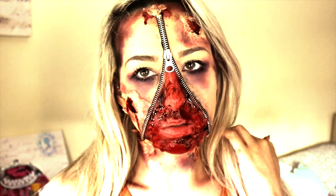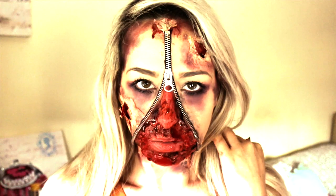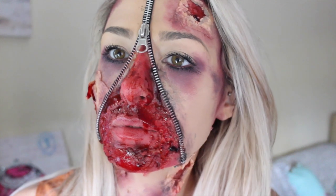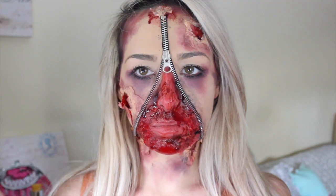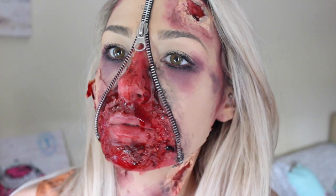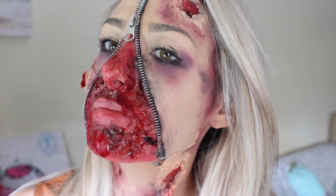Hi guys and welcome back to my channel. Today's video is going to be this zipper face makeup scary Halloween tutorial. I know this look has been done to death on YouTube but I got so many requests to do it — it's unbelievable how many people wanted to see this. So if you are interested in getting this look, let's see how we achieve it.